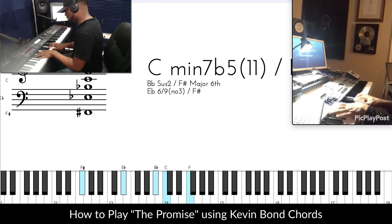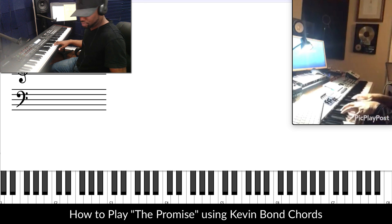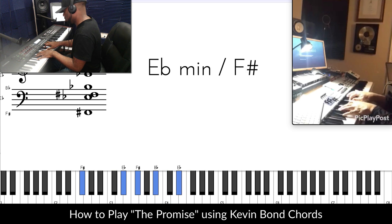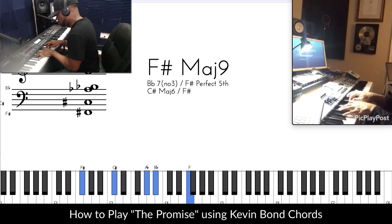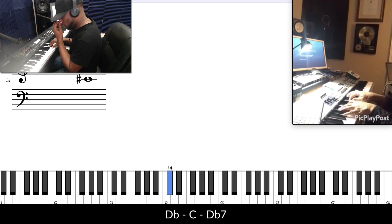Let me hear that again. So let's look at that first part there — how is that different? How is he voicing that differently? You've got some really cool voicings here. Most people would do this, right? But he's going — when he hits this D-flat again, he's using a dominant chord here. You know, a dominant chord is like this, but he's voicing it like this.